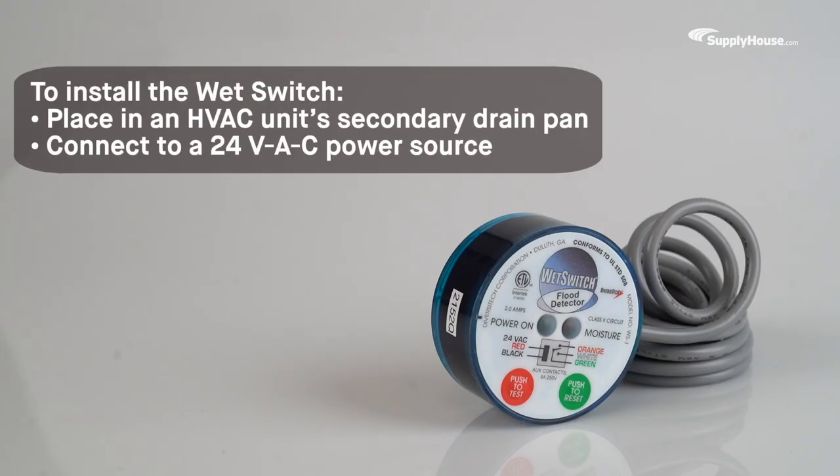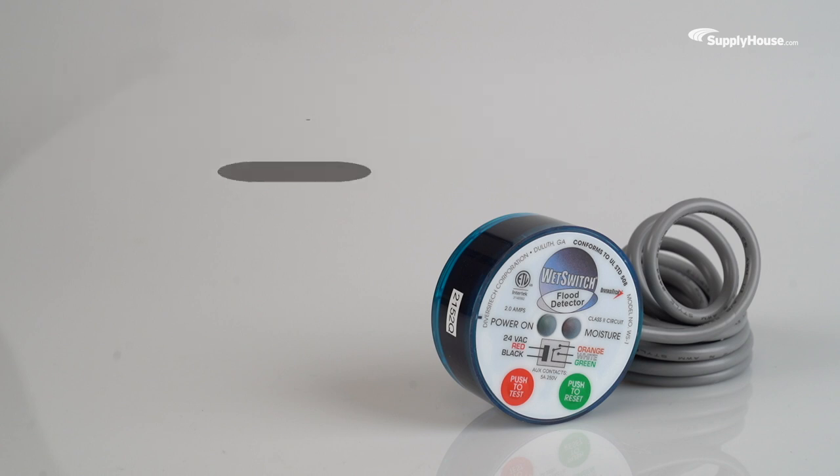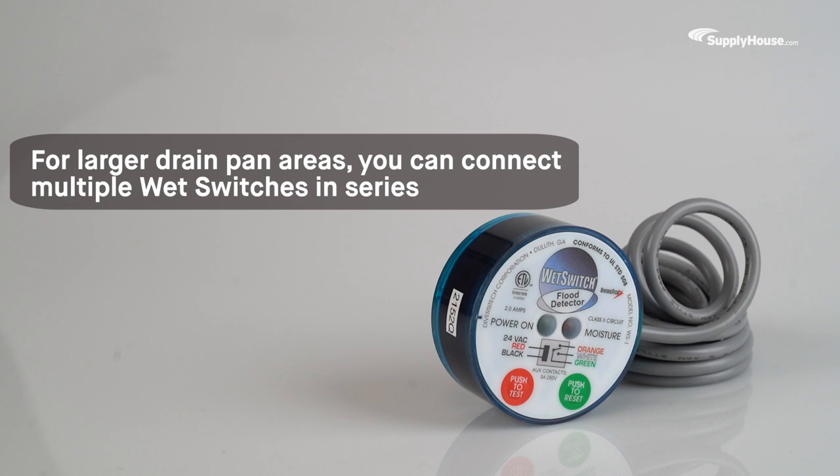To install the Wet Switch Flood Detector, place it in an HVAC unit secondary drain pan, which should normally remain dry. Then, connect the flood detector to a 24VAC power source. For larger drain pan areas, you can connect multiple Wet Switches in series.